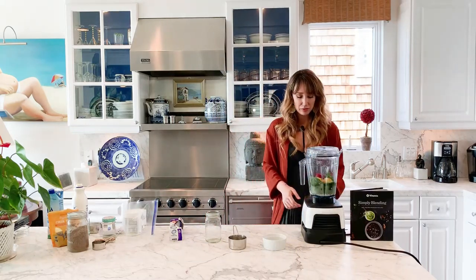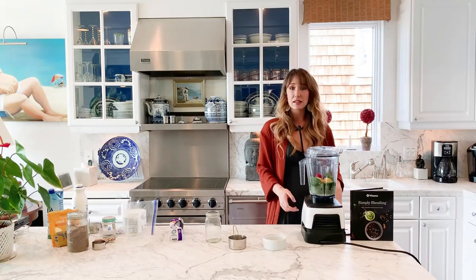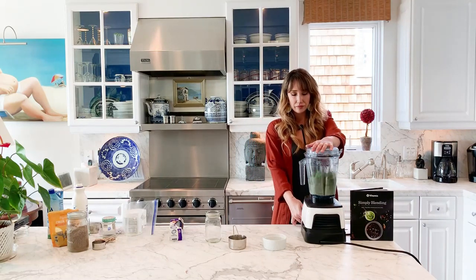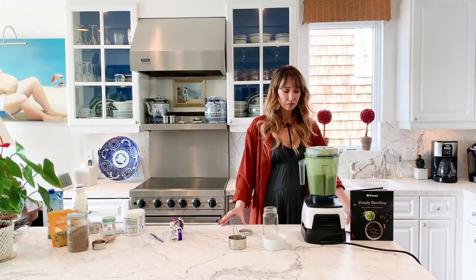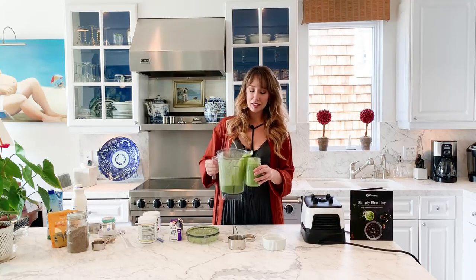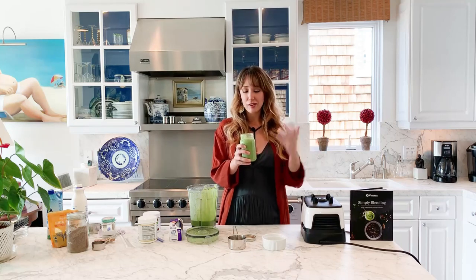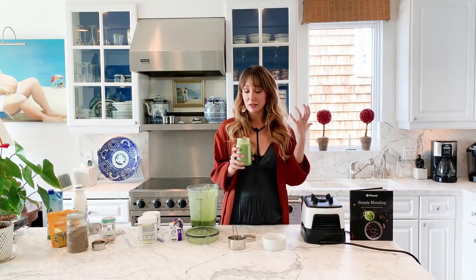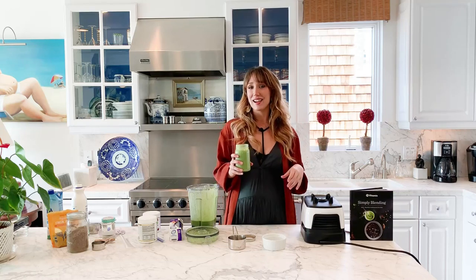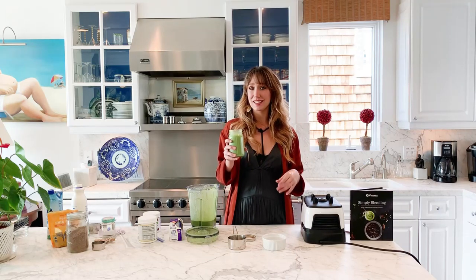Let's blend it up. I put it on smoothie mode on my Vitamix. There you have it — this is my go-to morning smoothie, everything I've been doing the last five years. Your skin will love it, your immune system will love it, you'll lose weight, you'll look amazing, your skin will just glow from the inside out, and it really slows down the aging process too.